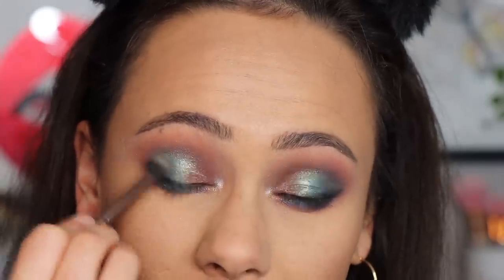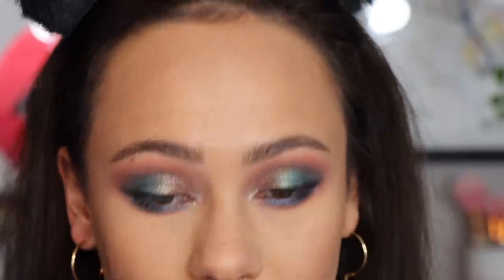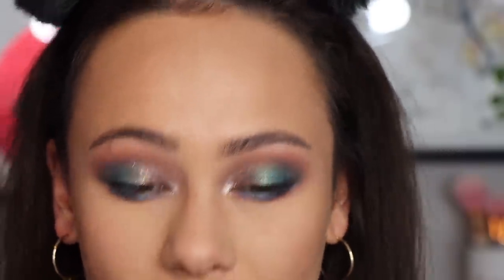For this look, I really wanted to play with a mix of different colors and create a fun, colorful-ish look. This is like a subtly colorful palette. For me it was all about the glitter. So I'm going to finish the rest of my face and eyes, and I'll be back to show you the final look.